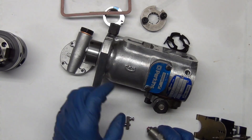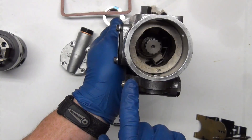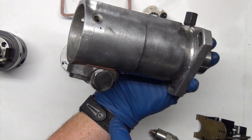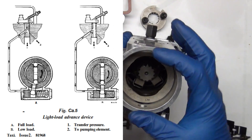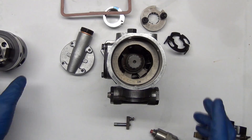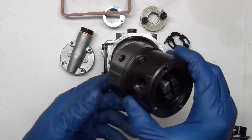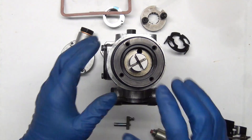This has a couple of extra things that a lot of other pumps don't have — the timing advance. If you look at the bottom, there's a bolt there, or more like a plug, and it adjusts the timing based on pressure. The pressure throughout the pump is dictated by engine RPMs and by this transfer pump on the back end.